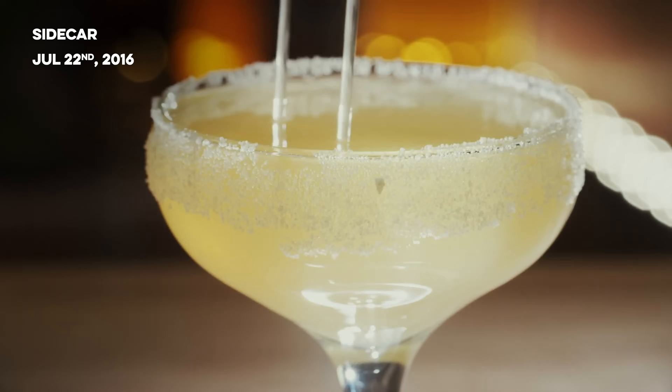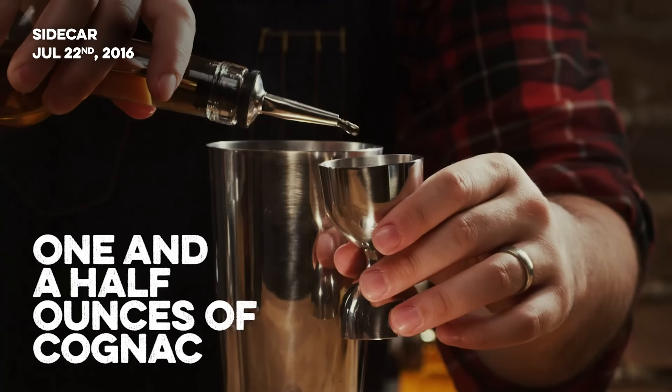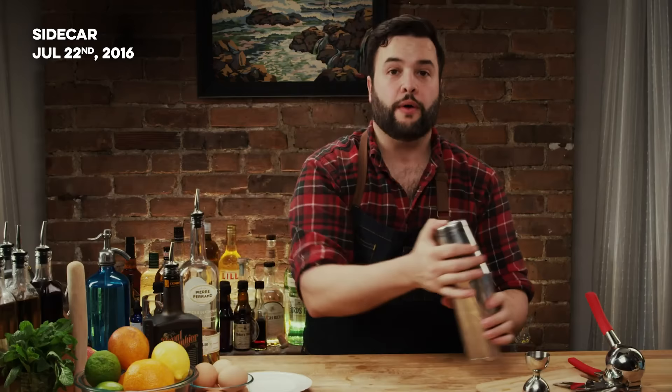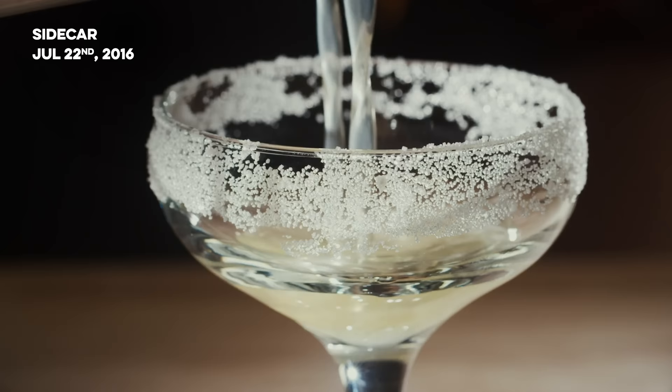The Sidecar is a drink widely regarded as one of the only good drinks to come out of Prohibition, despite what the mythology will tell you. It's essentially a cognac sour: an ounce and a half of cognac, three quarters of an ounce of orange curaçao, three quarters of an ounce of lemon juice, shaken vigorously, served up in a coupe or martini glass rimmed with sugar. I know a lot of people who don't like rimmed drinks except for a sidecar, so I would not skip that. If you really don't want to rim it, you could substitute a good splash of simple syrup in the glass.